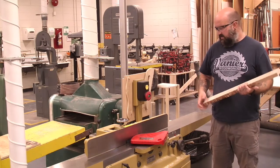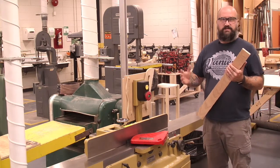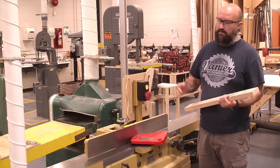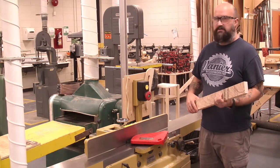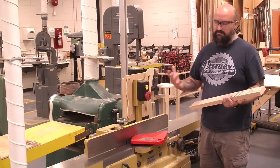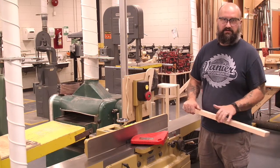Thanks for watching our video on the jointer. If you have any questions, please don't use this machine — come and ask me. If you're at all worried or unsure what you should or shouldn't do, I'm here, please ask me. I'm happy to show you this one in person. It's a bigger machine and something you want to make sure you're comfortable with before you use it. Have a great day.